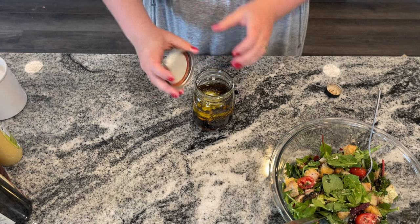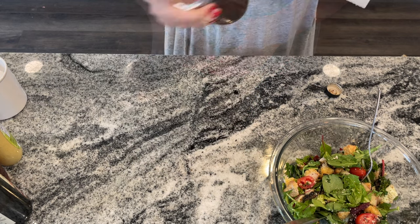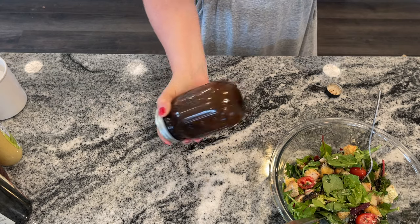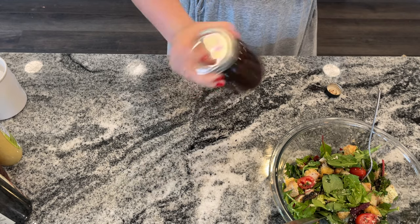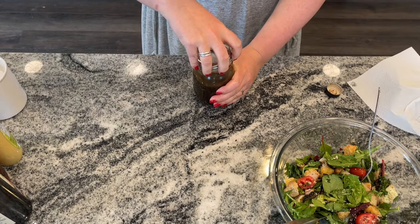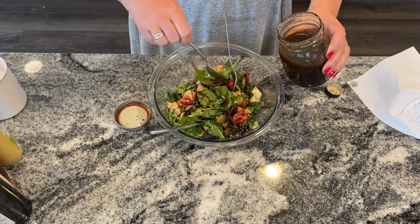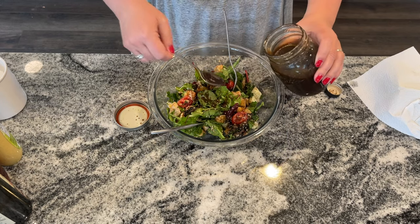Because I'm making it right in this mason jar, I can just put the cover on nice and tight and shake it up until everything has come together. You'll find that the dressing goes from a separate oil and balsamic to one emulsified liquid. Serve this with your favorite salad, or you can even marinate chicken breasts or steak tips in this dressing. You can keep it in the fridge for two to three weeks.